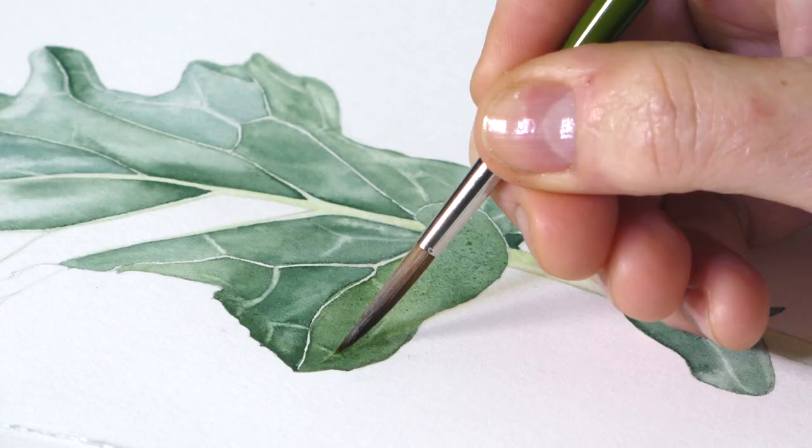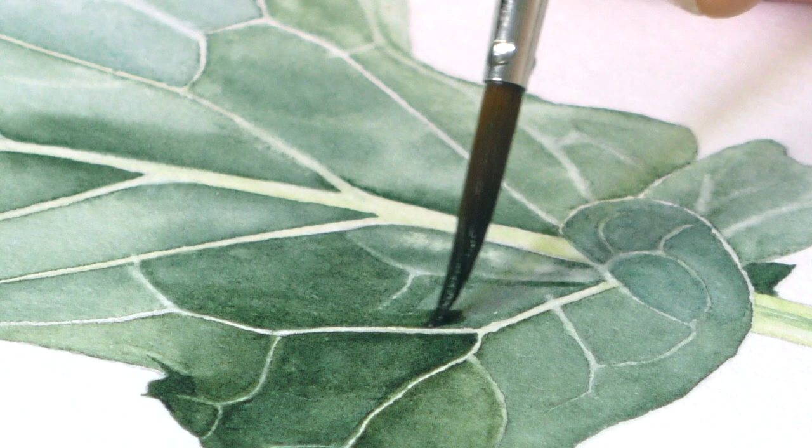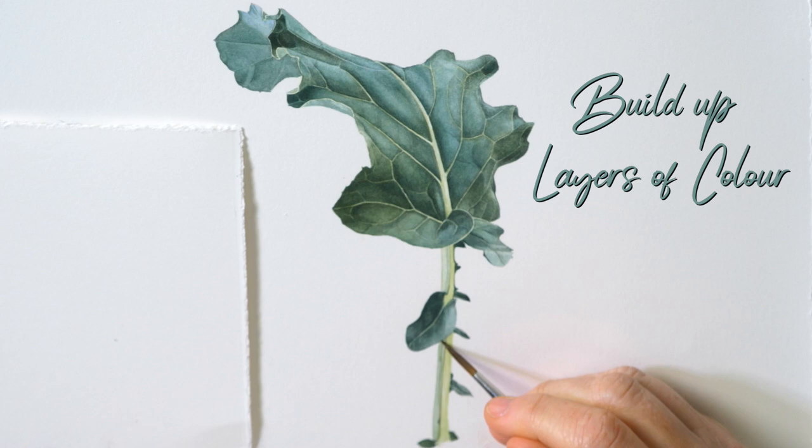They're part of the brassica family, which have these wonderful strong veins coming through the center. It's a really interesting project — not only because we're doing something quite large, but we're also working it up in really careful little patches of color. I hope you enjoy doing it; it's a challenging leaf, but one that's really worth giving a go.